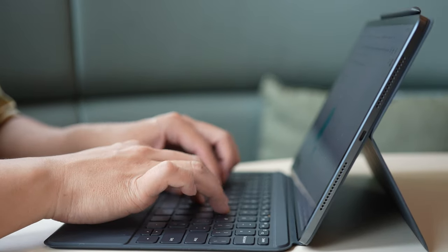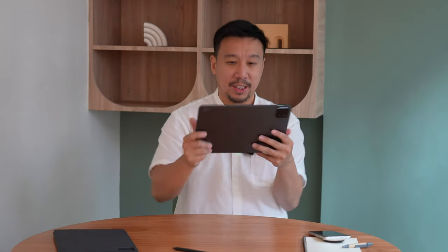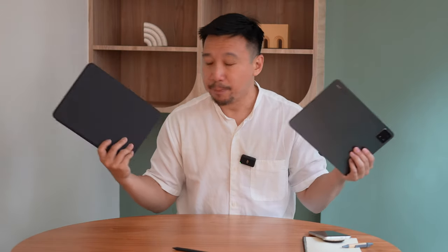A foldable phone is actually more comfortable to hold sitting on a sofa — like with an 8-inch screen — than a large-ish tablet. So in my opinion, when you have a tablet of this size, you really need to use it with the keyboard case. Unfortunately, this keyboard case is a separate purchase.